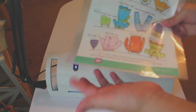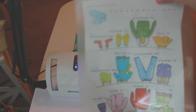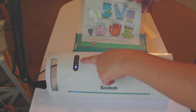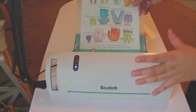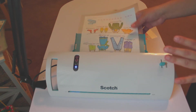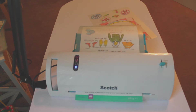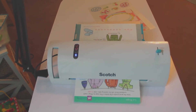Let's go ahead and laminate our first piece. Put the paper all the way at the edge, and the opening goes in last. When you pull this part out, it's on number three — because this is just a regular piece of paper. You only use setting five if it's something very thick, like a photo. Just go ahead and slide it through; it feeds by itself. Just let it go through, then push this back.